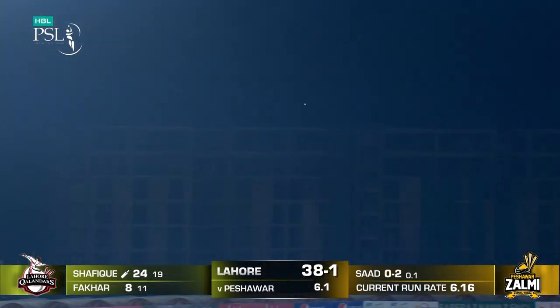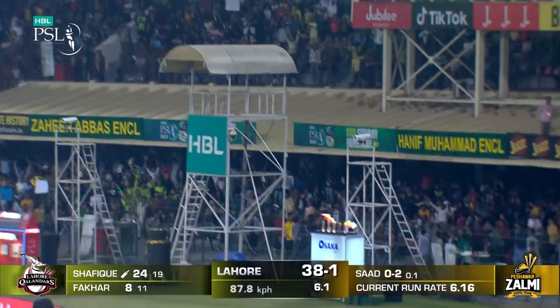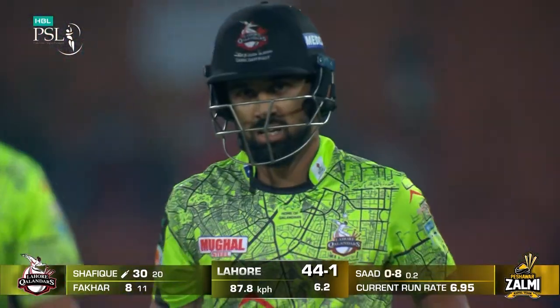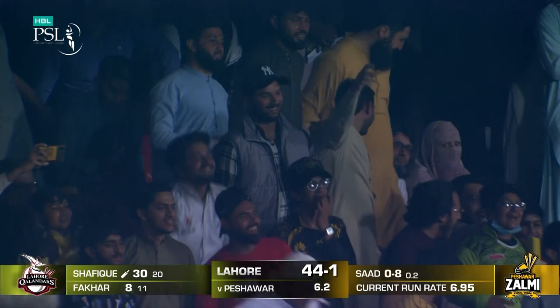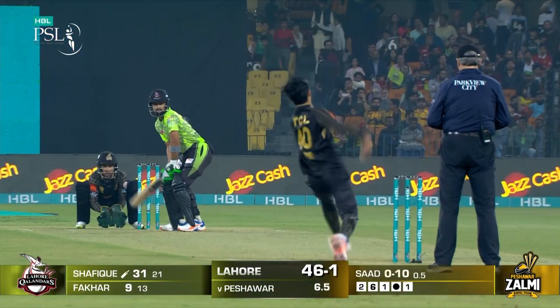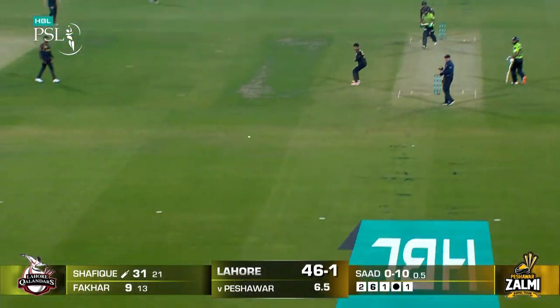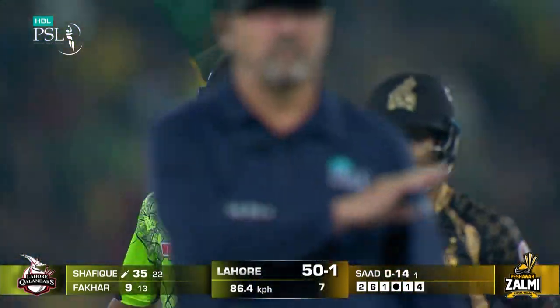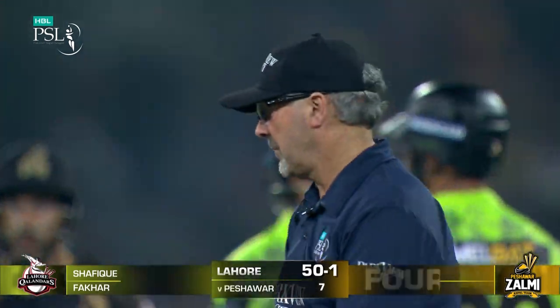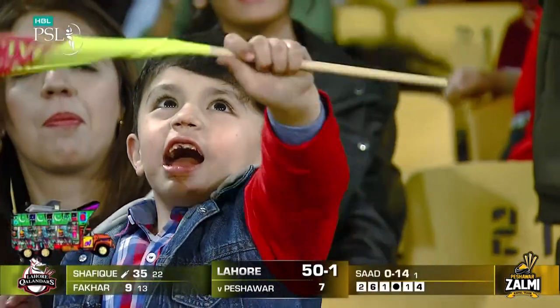Oh, that's short, and that's been put away. Nice and easy, all the time in the world to rock back and play it behind the square. That should be a four, but that's Abdullah Shafiq's bat, and he's made good use of this over - he's got 14 off it. It's 54.